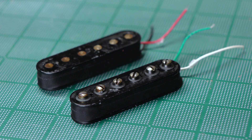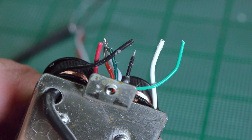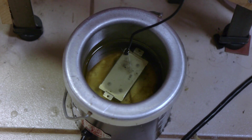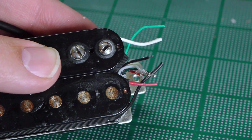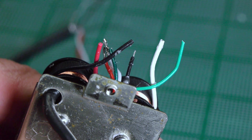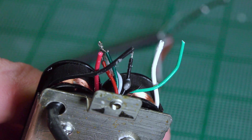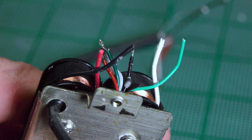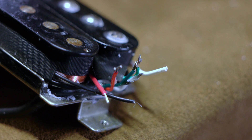The last step is taping over the wax-potted bobbins individually, then mounting the ceramic bar magnet and bobbins back onto the base plate, attaching the four-conductor wire, wax-potting the assembled pickup, and taping around the entire pickup a few times to protect it. I used four different colors for the pigtails, which correspond with the four colors of the four-conductor wire: red, black, white, and green. Red is north finish, black is north start, white is south finish, and green is south start.